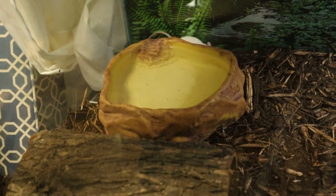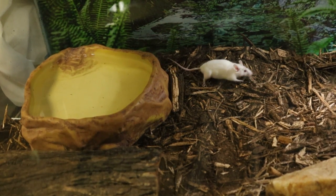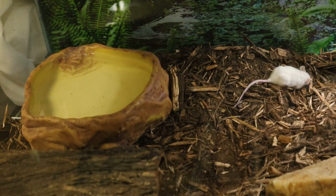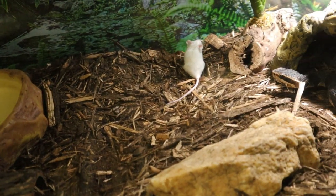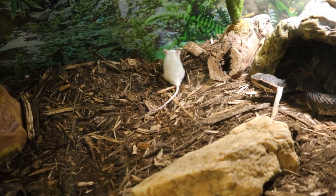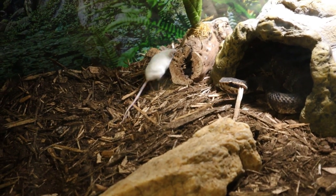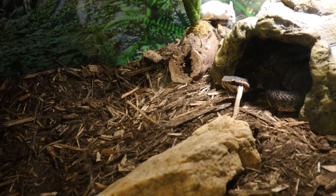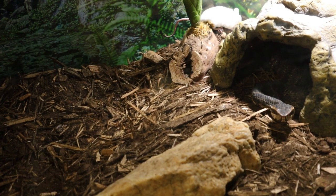You can tell this is the new enclosure setup for my little water moccasin friend here. Got a bigger water bowl, bigger hide, another hide in here, and took some extra stuff out as well. You see he's enjoying that big old hide now — he can stretch out a little bit more instead of being all curled up tight. That other one was looking a little small for him.